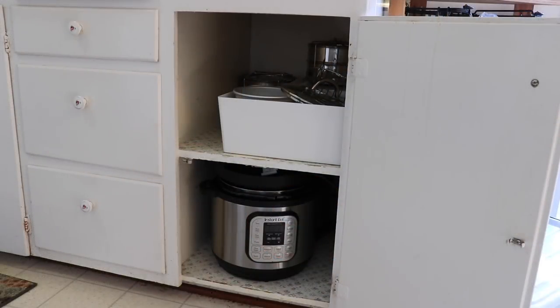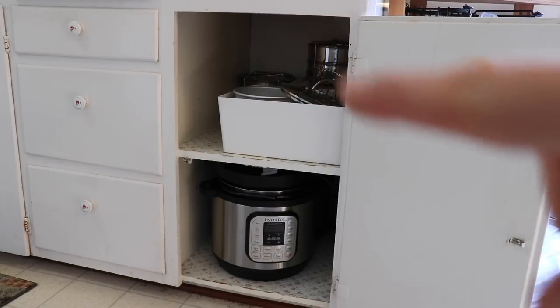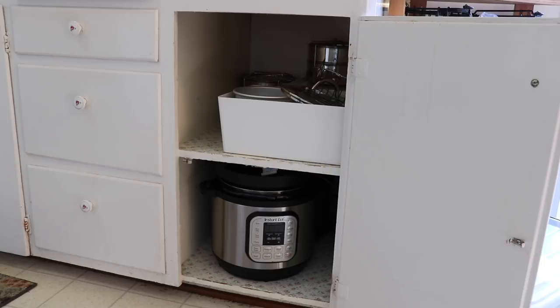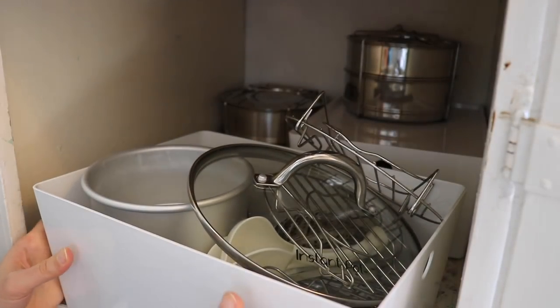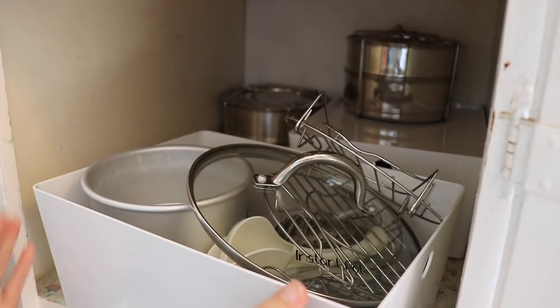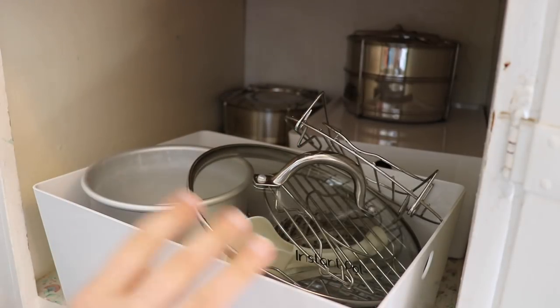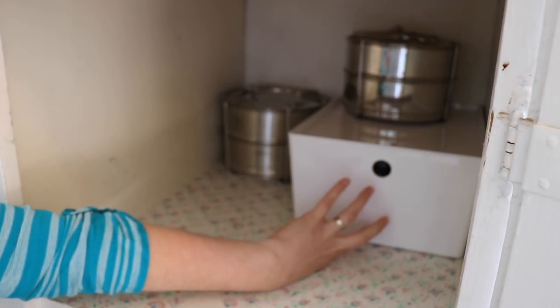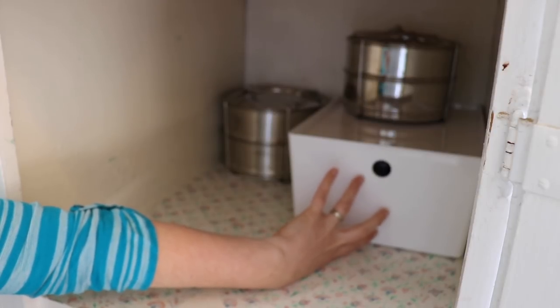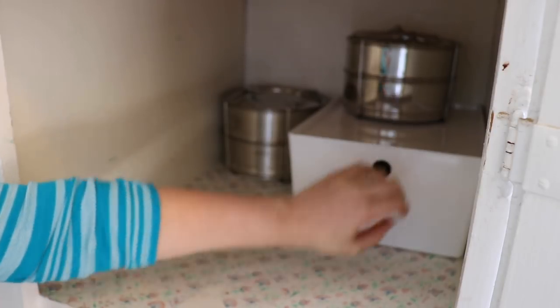Here's a big shot of the cabinet. Down below I have my two Instant Pots - usually the 6-quart is in the back and the 8-quart is in the front because I use the 8-quart most often. My accessories are on the top shelf. These bins I got at Ikea - not very expensive and they have lids, super handy. In this container in the back I have things that aren't Instant Pot-related but that I use often, like my veggie chopper and immersion blender.